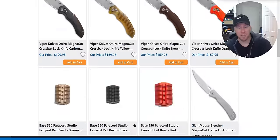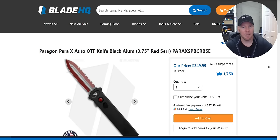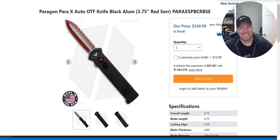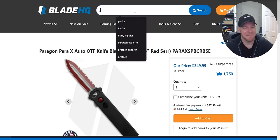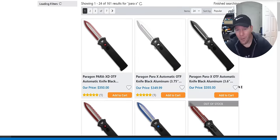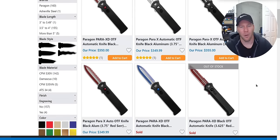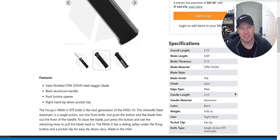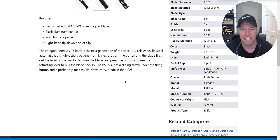Wait — Paragon Para X. I kind of like that. It's so cheesy but I kind of like it. USA, S35VN, 8.7 inches. The Para X — it's the next generation of the ATK 010. This Ashfield Steel automatic is single-action out-the-front: just push the button and the blade fires out the front of the handle. To close the blade, just push the button and use the retracting lever to pull the blade back.